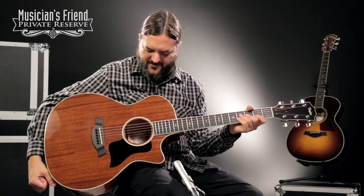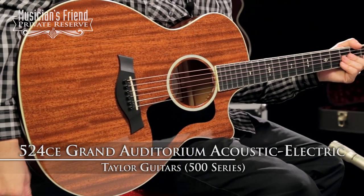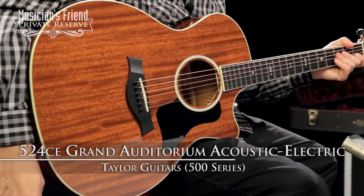Hey everybody, this is Brian at Musician's Friend Private Reserve, and I'm really liking playing this Taylor guitar — I just picked it up. This is the Taylor 524CE Grand Auditorium Cutaway ES2 Acoustic Electric.